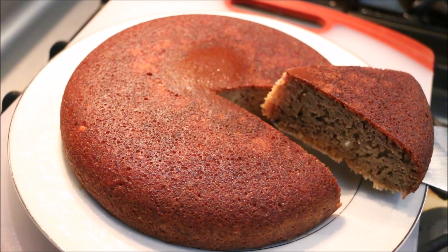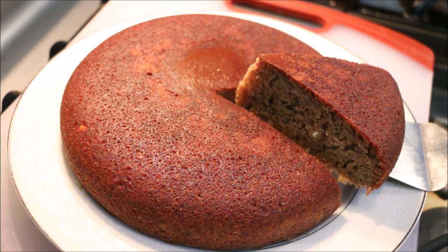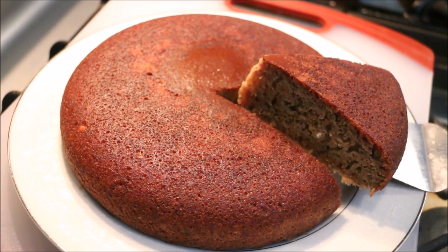Let's cut it in the pan. I will put it in for 3-5 minutes.